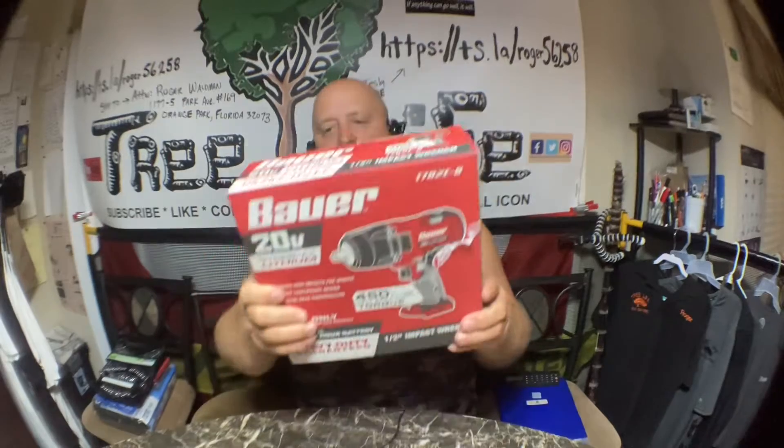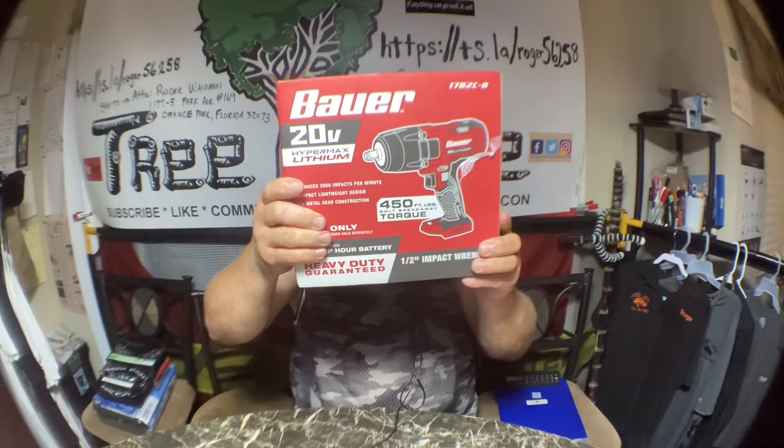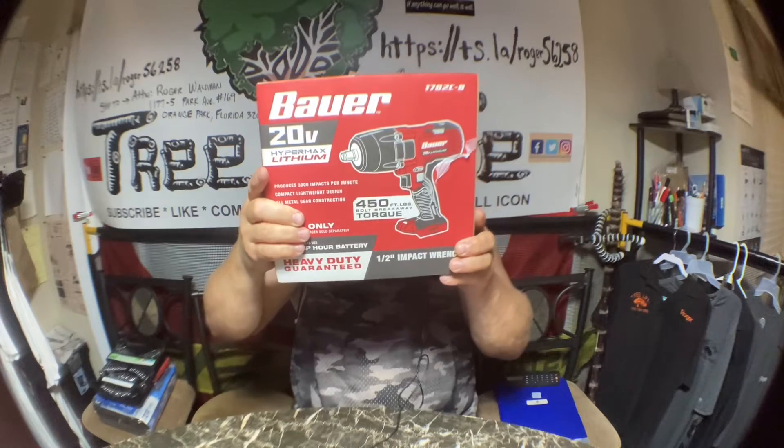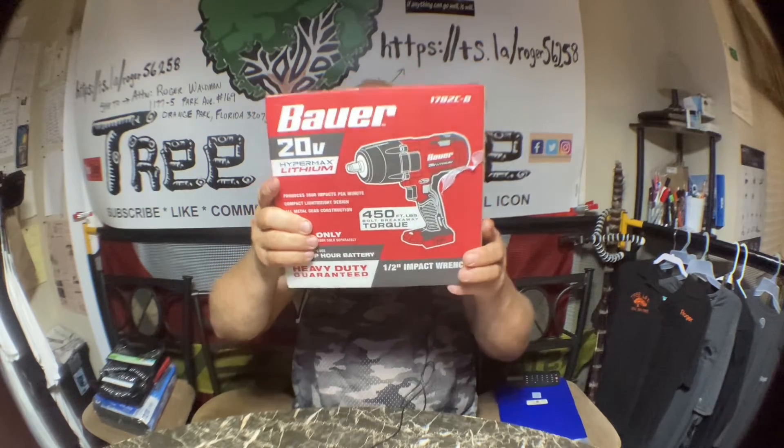Hey everybody, it's Roger with Roger's Reviews, and today we're going to be opening the Bauer Impact 20-volt, 450-pound breakaway torque hypermax lithium impact gun.